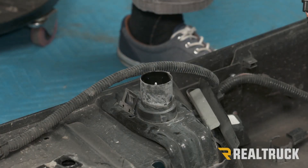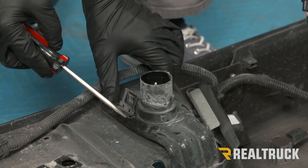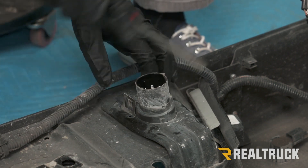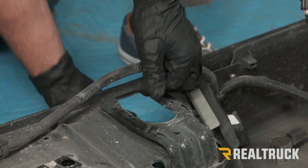Now that we have our bumper off, we're going to go ahead and remove some of our factory components. First we're going to start with our trailer plug. There are going to be two metal clips on either side — we're just going to use a flathead screwdriver, push that in on both sides, and then it should pop out the other side.